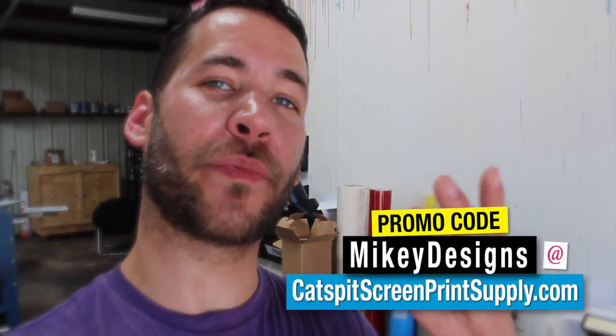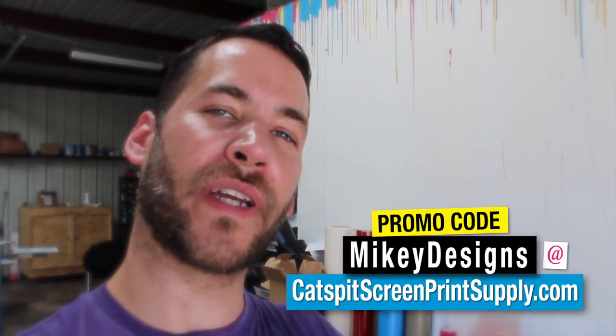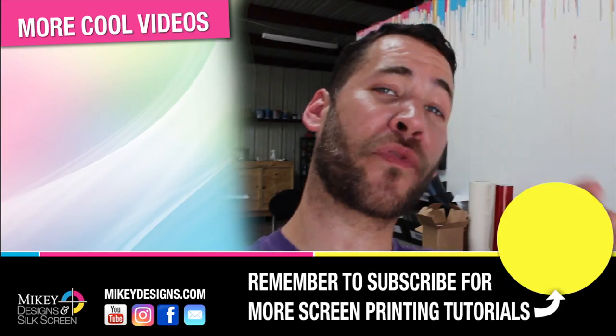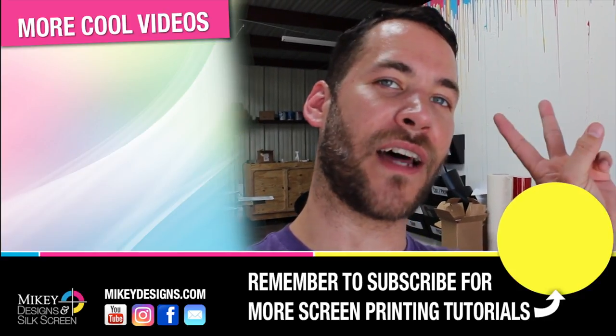I appreciate you guys tuning in. Don't forget we're an official rep for Cat Spit Productions, so if you need screen printing supplies or equipment, use our promo code MIKEYDESIGNS and you'll get a dollar off. It'll kick a little commission our way so we can continue to make these videos for you guys. Don't forget to subscribe, give this video a thumbs up, leave a comment even if it's just a hello, and we'll see you guys next time.